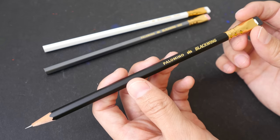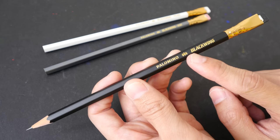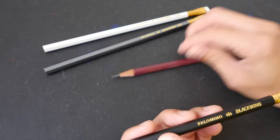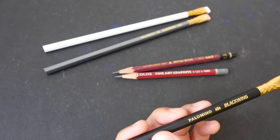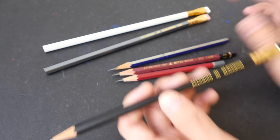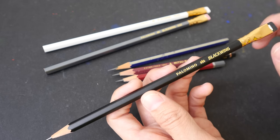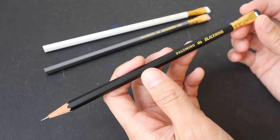Welcome to another product review. Today we're going to check out the Palomino Black Wing pencils. These are pretty expensive compared to other brands like the Mitsubishi, art pencils, or the Staedtler — about two to three times more expensive. But are they as good? That's what we're trying to find out today.